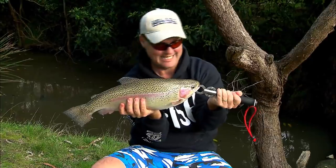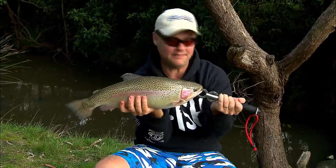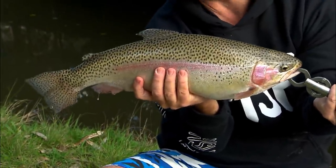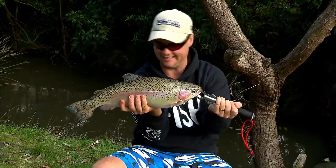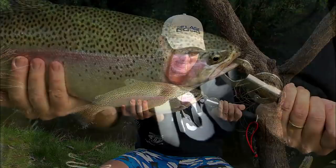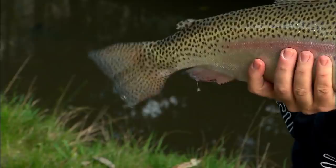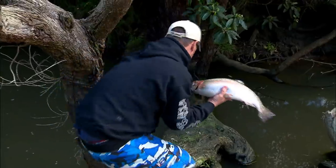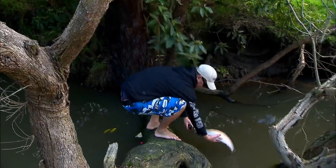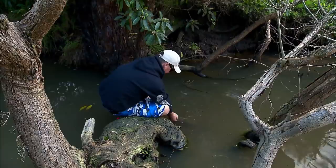Oncorhynchus mykiss. You just never know your luck when you go fishing — that's why I love it so much. A couple of little bubbies and then the absolute horse. It's got to be nudging five pound and it is the perfect specimen of rainbow trout. I was actually looking for fish to eat today, but I ain't gonna eat this girl — I'm gonna put her back. I've taken my thongs off; I don't want anything to happen with this fish. I'm going to swim her and make sure she's in perfect condition to go back.